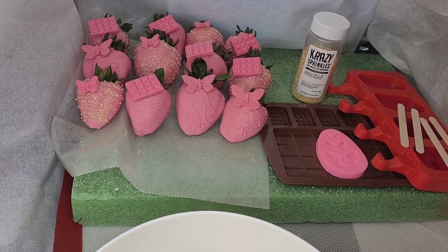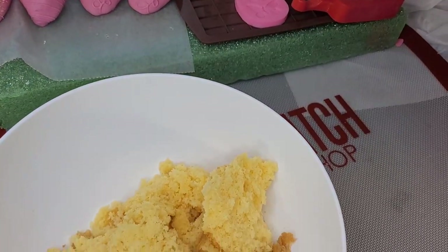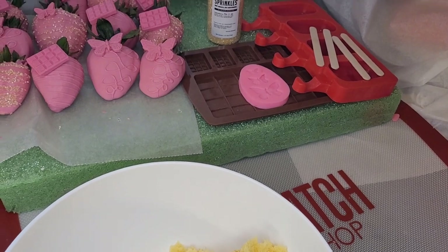Hey Dazzlers, here's what we'll be using today. We're going to make Cakesicles to match the theme of these strawberries that we've already done. If you would like to follow along, come on, join us.